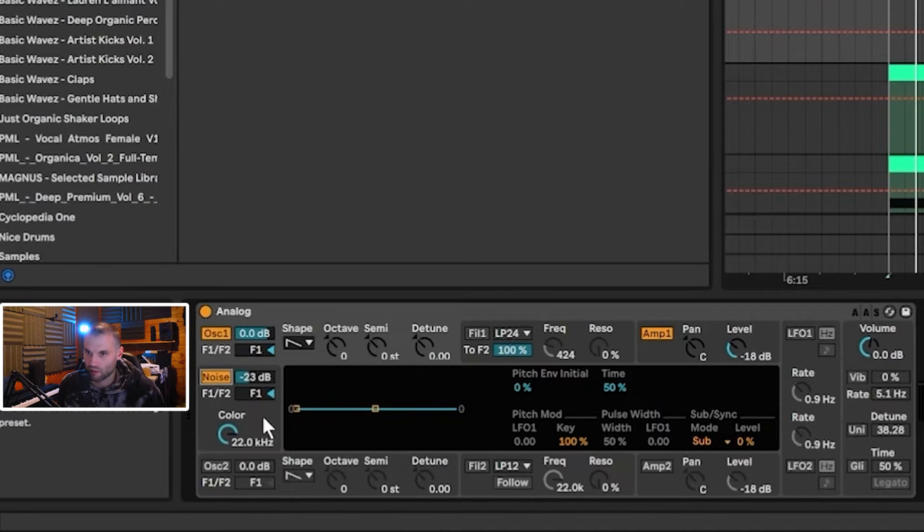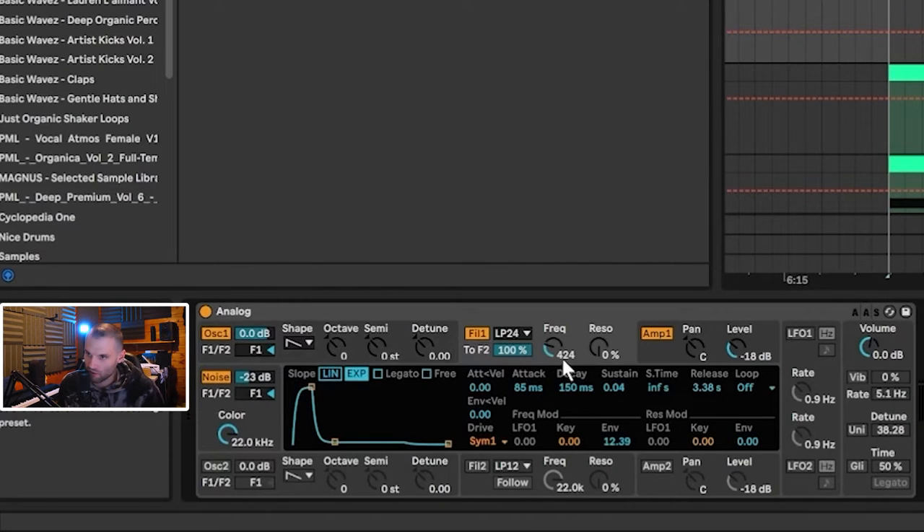The next thing is the Noise oscillator. When you initially enable it, you have to bring the Color up all the way to make it nice and bright and hissy. The volume is at minus 23 dB. Then we enable the filter, set to 424, with a long attack of 85 milliseconds, decay of 150 milliseconds, almost no sustain, and then a long release.